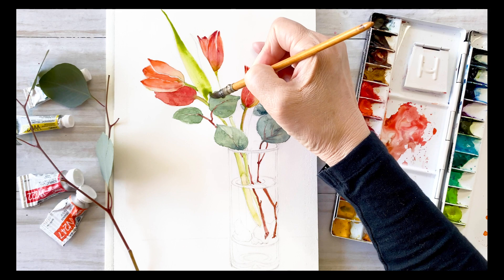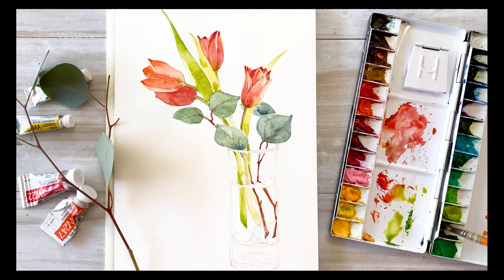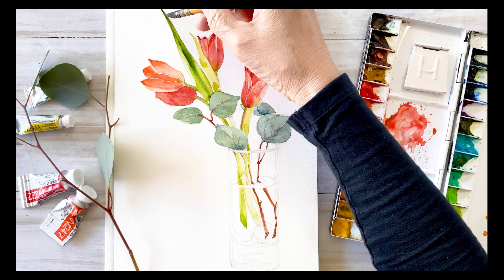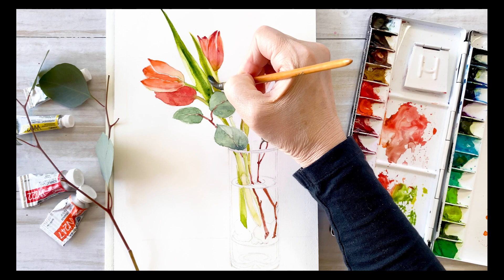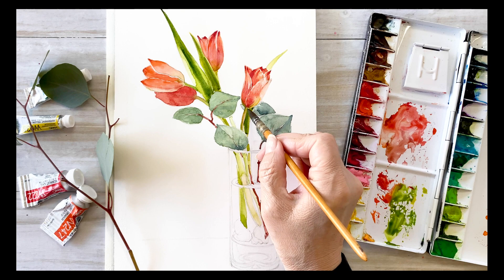I'm taking sap green with a little mix of burnt sienna and light green. The first layer is very light green, then I mix sap green with ultramarine and get a little darker color to put on the first layer of leaves.